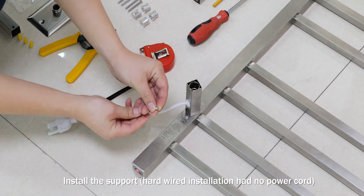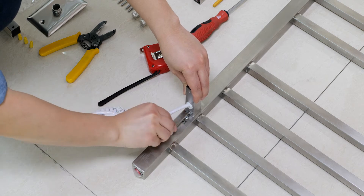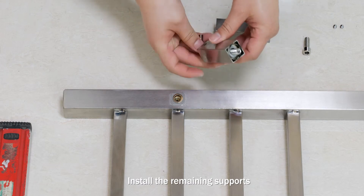Hardware installation has no power cord. Install remaining supports.